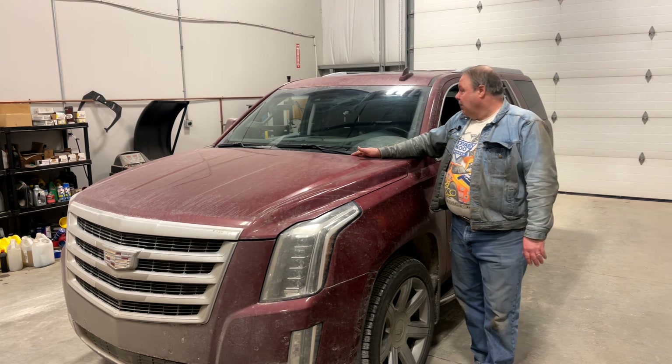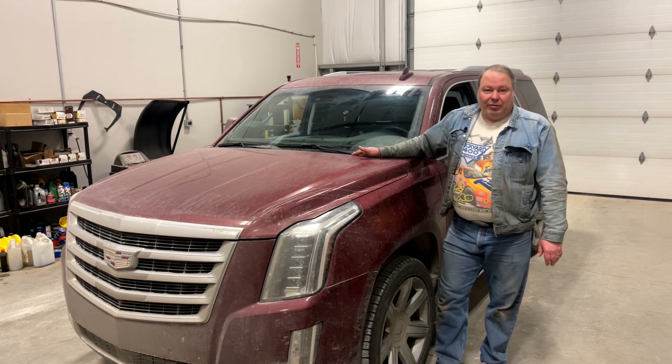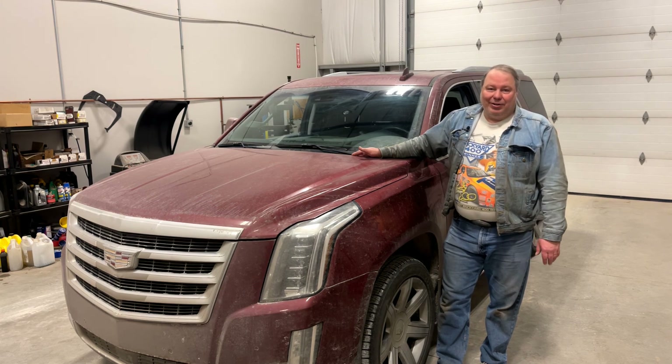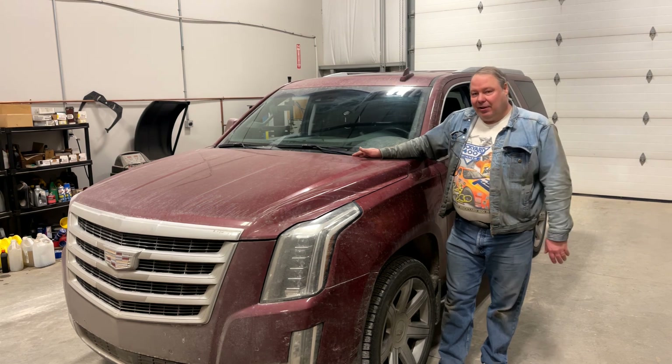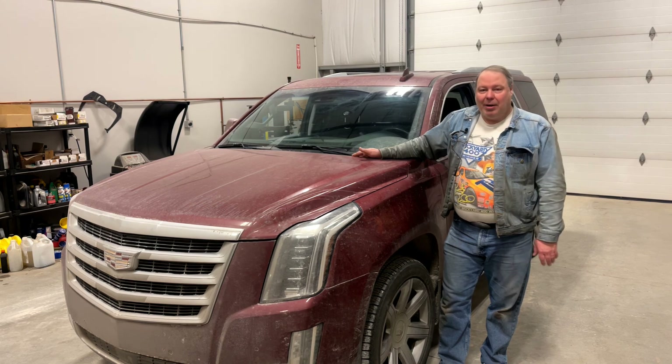It's a very expensive windshield and it's very desirable to not have to replace it. So you've got to get on these chips quick, and the easiest way to do that is to do it yourself. That way you can do it after work, you can do it at midnight, you can do it anytime you have time — and that means usually within 24 hours of actually getting the chip. So I'm going to go over some of your options.